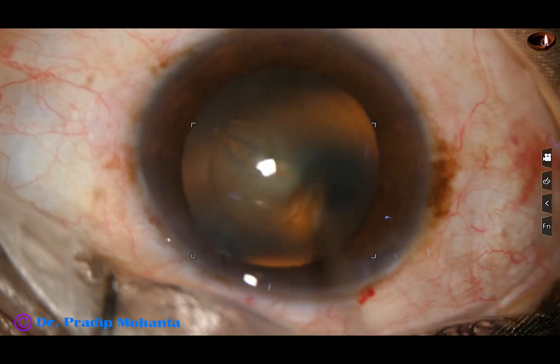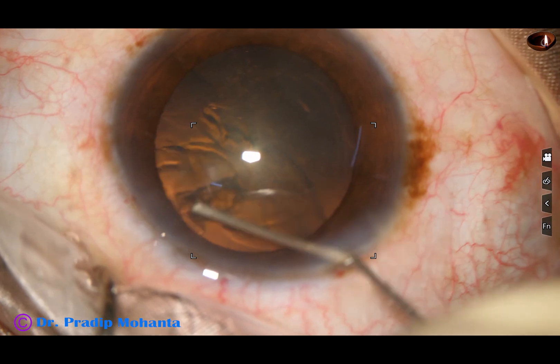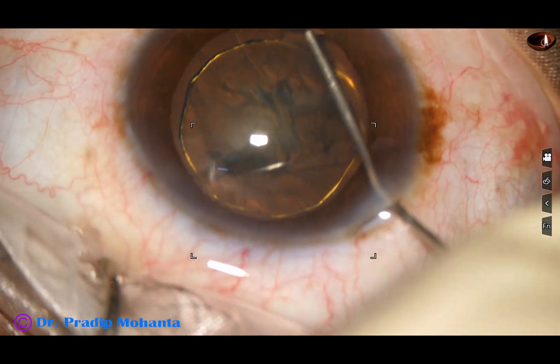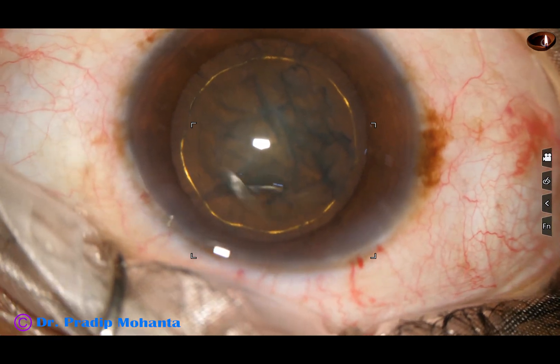Hydrodissection is done with the help of a 27-gauge cannula and BSS. Hydrodelineation is also done and we have a beautiful golden ring in this case.